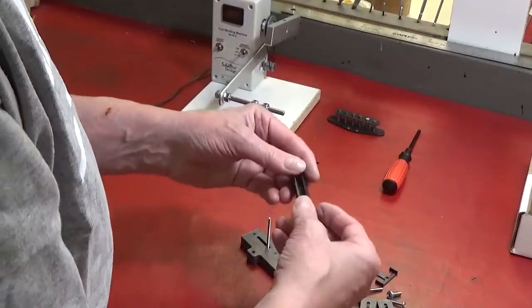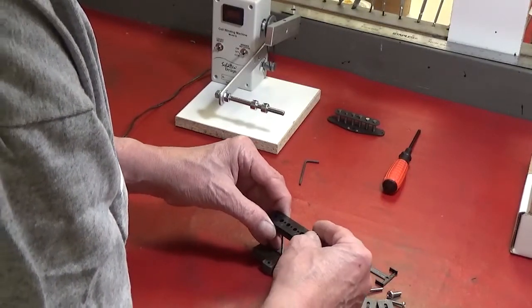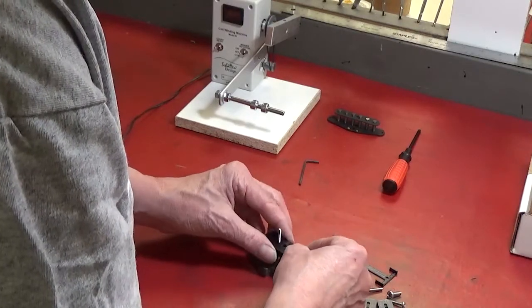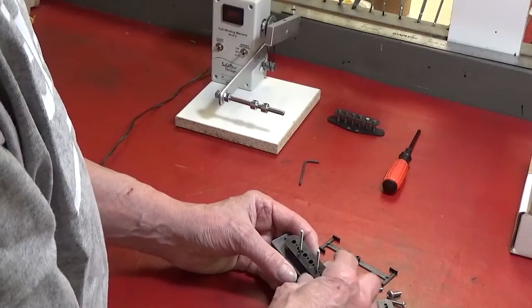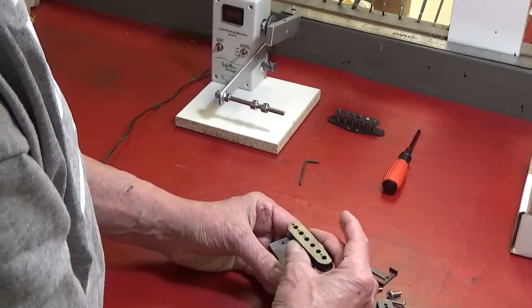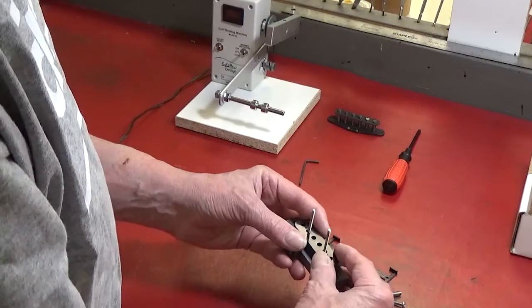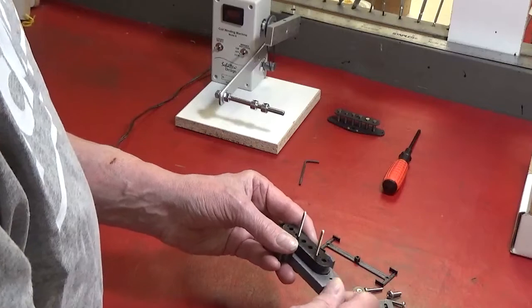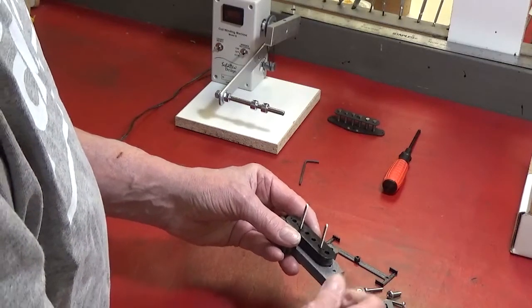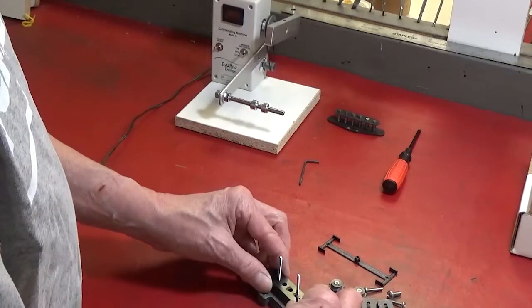For a regular humbucking bobbin, we want to get this so that the two threaded posts fit through the bobbin. Let's turn this over. In order to get it to self-center, I'm going to turn this. The posts move outboard and it captures the bobbin.